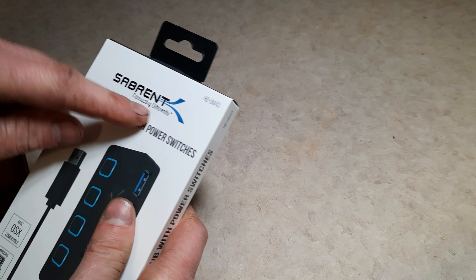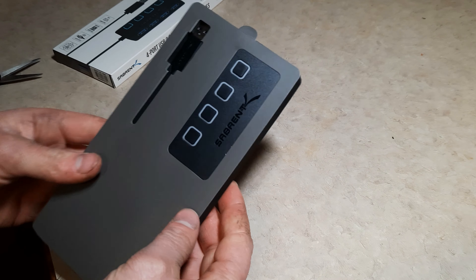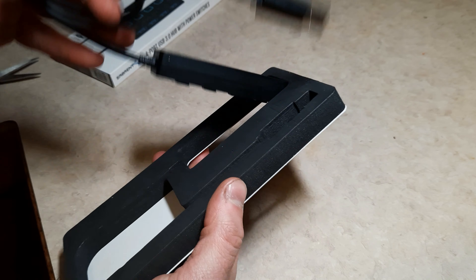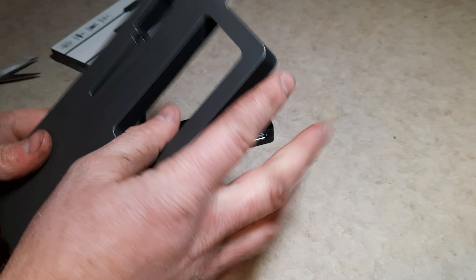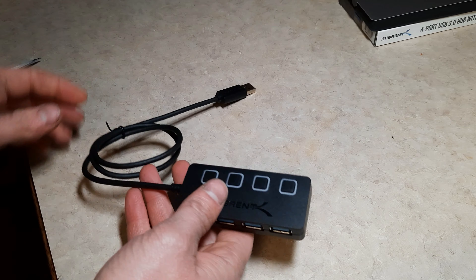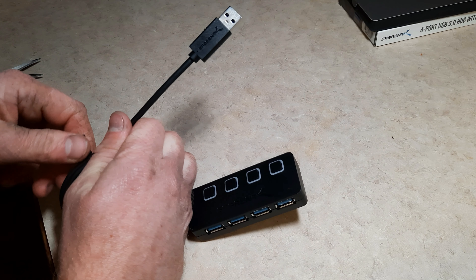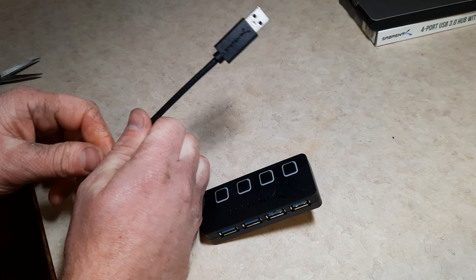Just quickly unboxing it — there's the brand, Sabrent. I've already bought two of these and I'm using one. Very nice packaging. There's hard foam right here and this part is completely hollow. Nice presentation overall.